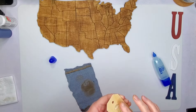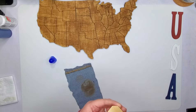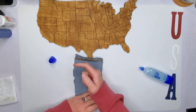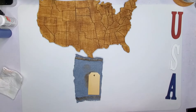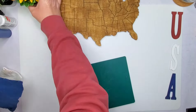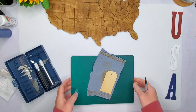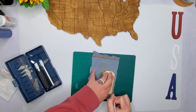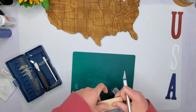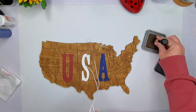Once I was done painting all the letters, I take a little wood tag from Dollar General and I'm just going to cover it with another piece of that darker denim. I use my exacto knife to trim that out and get a nice edging. Make sure it's dry first so it doesn't move around on you.